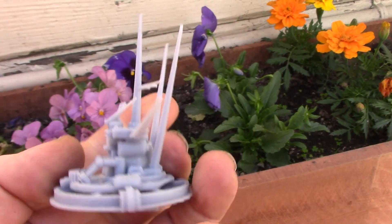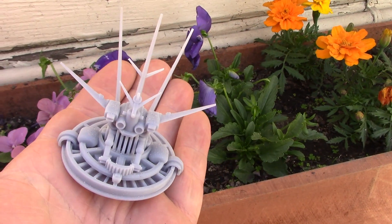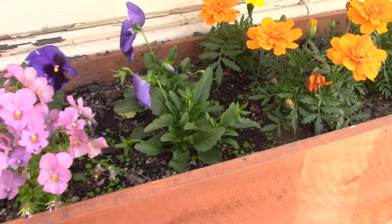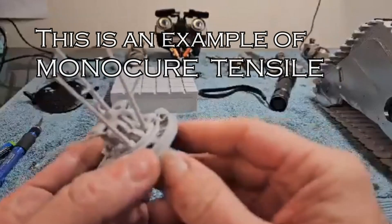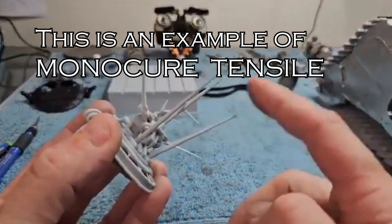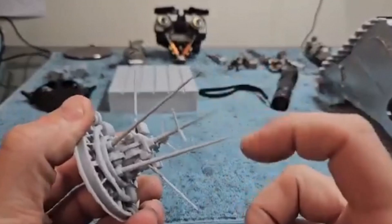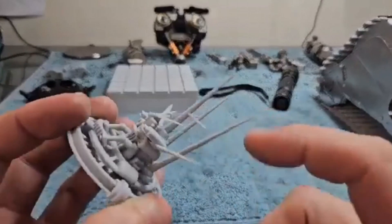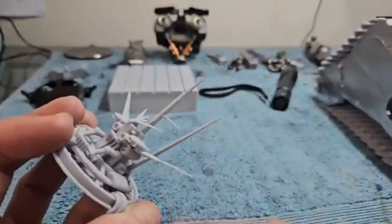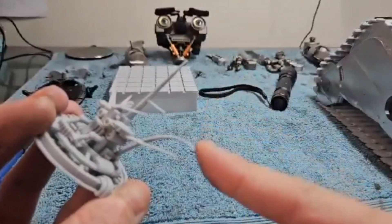Let's cut to a video made by my buddy Titan Ross — he's a spokesman for Monocure Resins — and he's using a tensile strength resin in this example. You will not believe the strength. He says: 'I printed this in tensile — pretty strong stuff. I've already dropped this twice and thought I would break these, but they are actually really strong. This is a great resin for tiny, finicky pieces — even these little tiny bits. I can push down on that — good stuff. I can't even really try to break that even if I wanted to.'